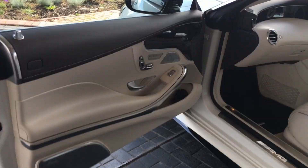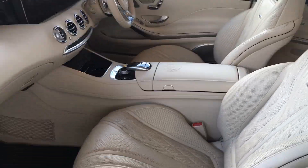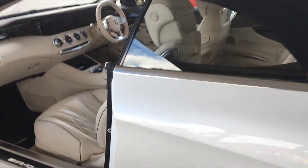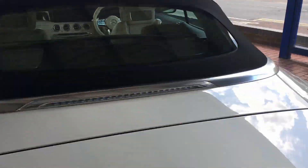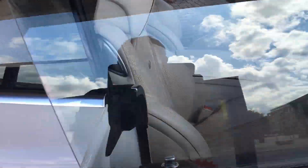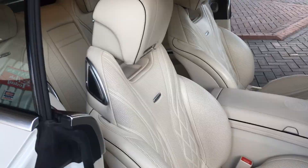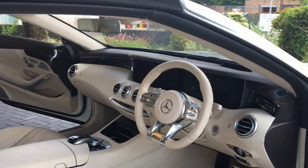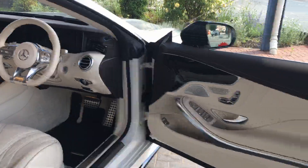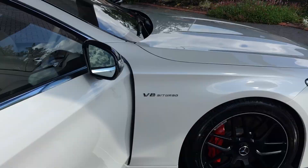It looks lovely and clean on the inside. The driver's seat did have a bit of color transfer from a pair of jeans, but we've had that removed. That's why we've now applied a ceramic coating, so it won't have any more color transfer — it's all looking lovely in there. It's ready for the customer to pick up.